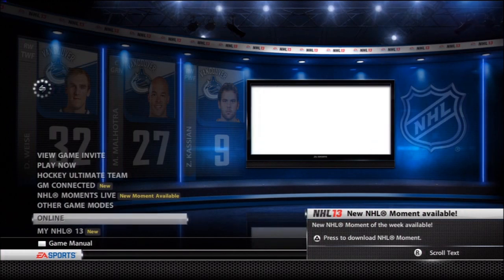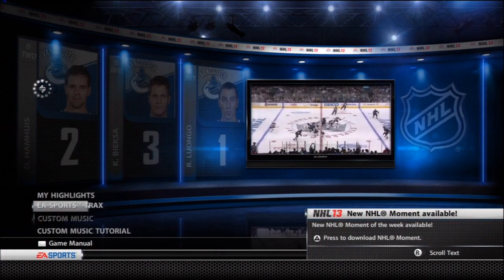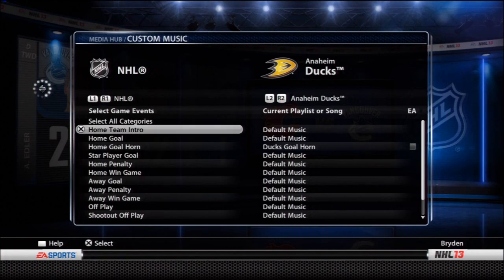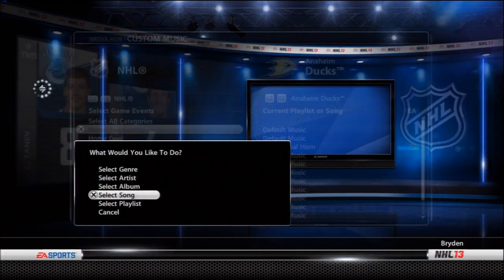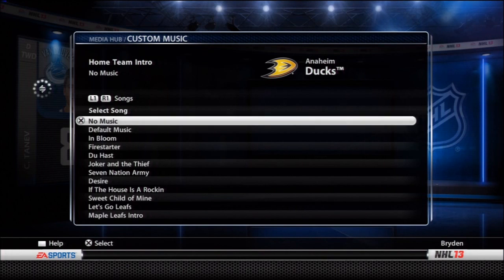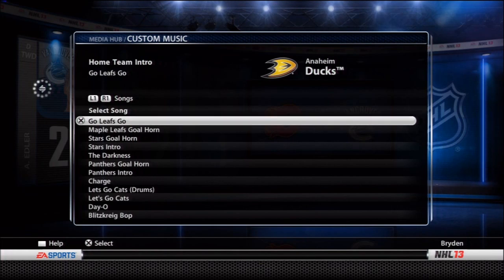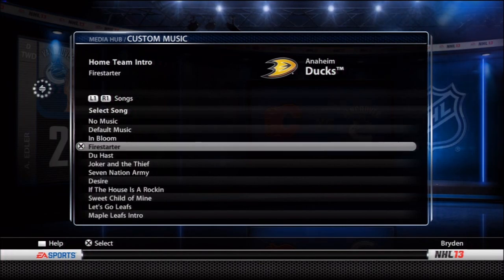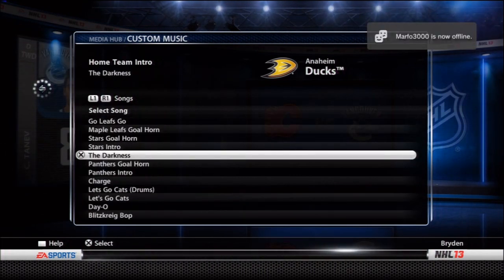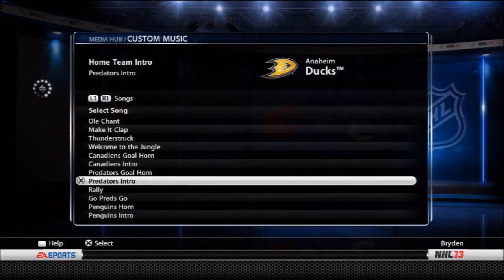Now we're going to go into NHL 13 to get to the point where we're actually putting it in the game under EA Sports Media. Once you're there you go into custom music. We've already added it for pretty much all the teams, but we're going to go into the Anaheim Ducks here. Go into home team intro first and select song — we're choosing a single song for a single team. What I recommend is you put them in one at a time: choose home team intro first, put that on your hard drive, then put the goal horn in afterwards, so you're not searching through waves and waves of mixed music.